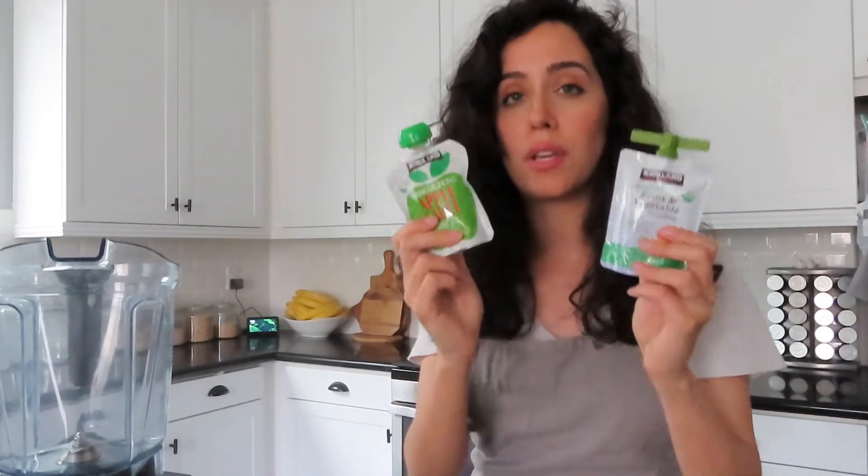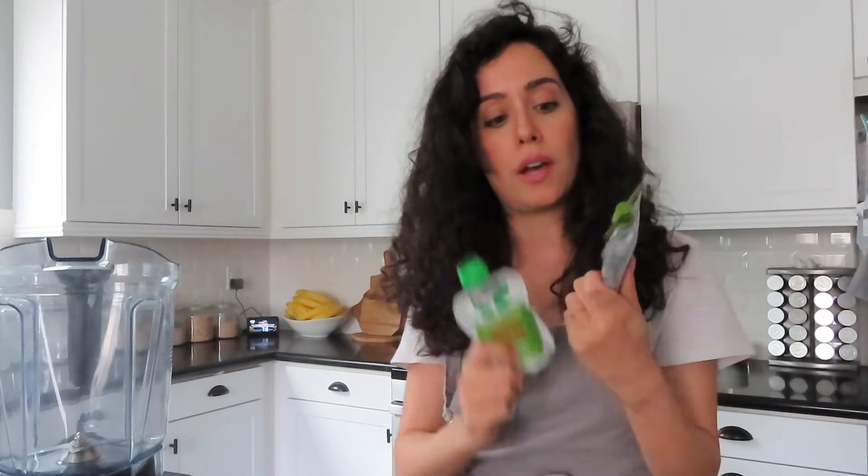As you guys are probably familiar with these, you can get them from Costco. They're the Kirkland brand and they are organic. This is the applesauce and this is the fruit and vegetable pouches. These are really great for snack options, but if you look at the ingredients, it's straight-up applesauce — which is a nice snack.